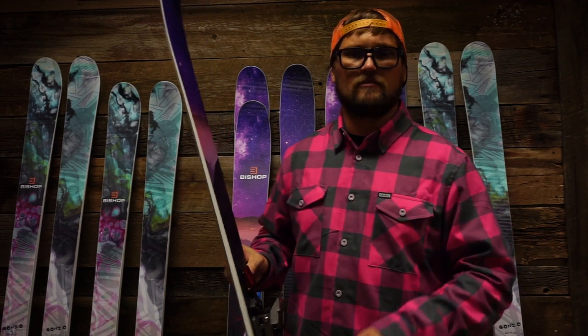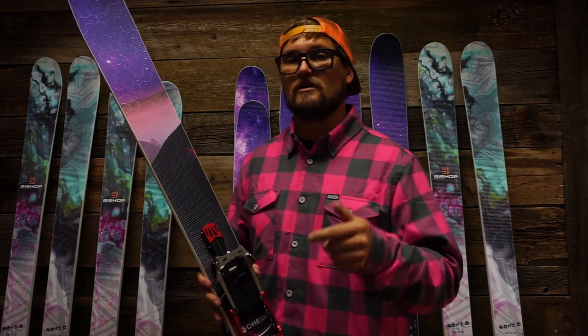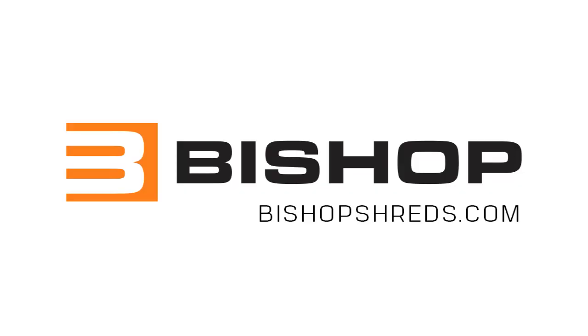It is unbelievable. Find out more about Telum Arc Technology, the Chetty, or any of our other revolutionary and awesome products at bishopshreds.com.